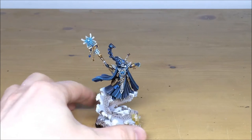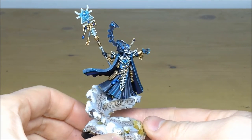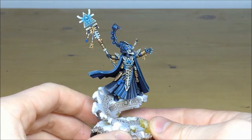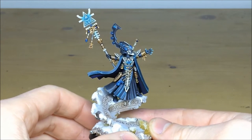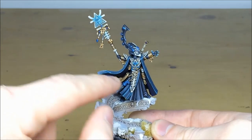To start off with, the model is absolutely dripping in detail as you can see here, and Ben who has worked on this commission has really brought it to life and picked out all the different aspects of the armour, the cloak, all the different gems and effects. There's a nice ethereal glow on the staff.